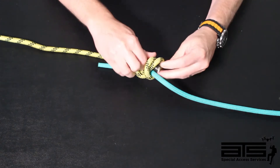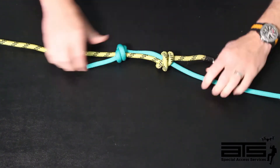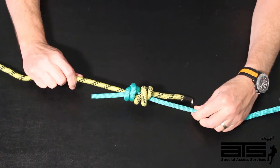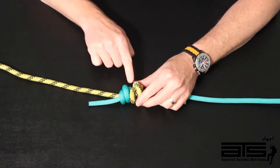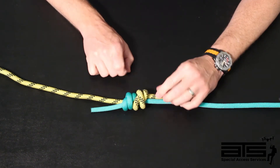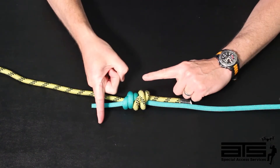Once you do that, to inspect this knot, what we want to make sure we have is that we have that X and that these come together and fit into that groove. So as you can see, we have the crossover here and the crossover here, with tails going in opposite directions.